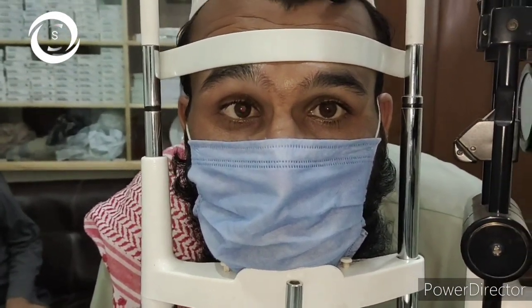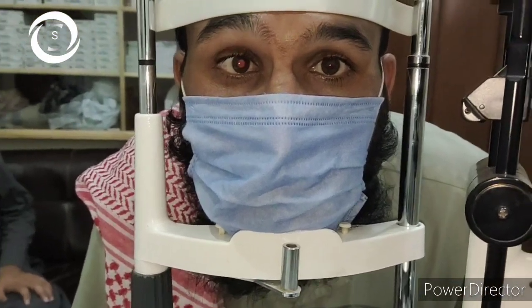Here I will show you three squint patients, and in the next video we will tell you specifically their findings on the cover test. Here we will cover the cover test generally. The single cover test is a test to find if there is a tropia or manifest squint present or not.